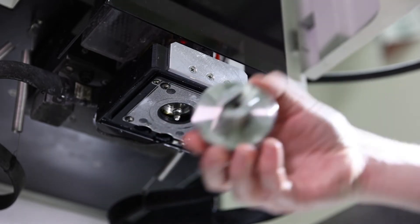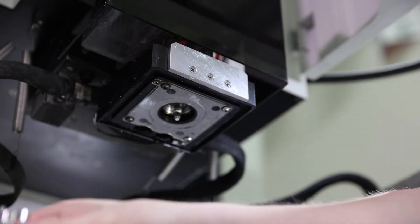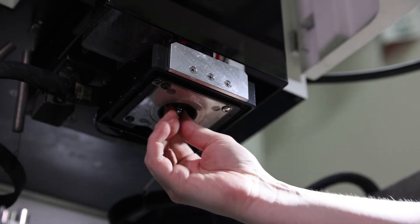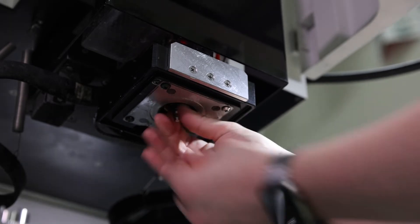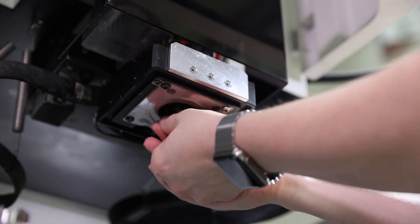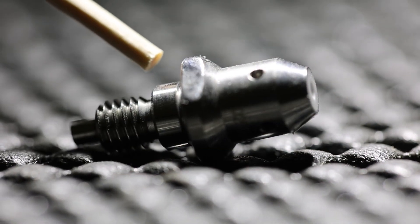Now underneath that we have our upper guide, so we'll use the opposite side of the tool. Break that free and then finish loosening that off. The upper guide looks a little different but it's the same design — same repeatable design. So if you needed to clean it or replace it, you would do that. And now we'll reassemble it.